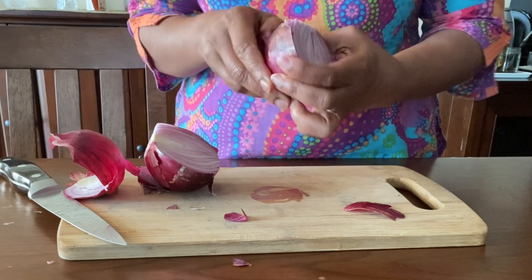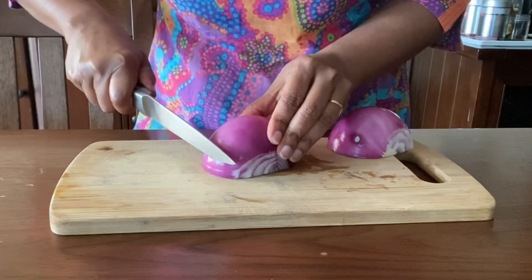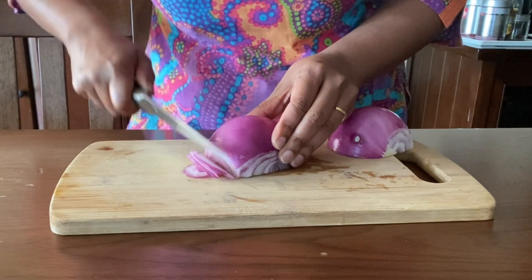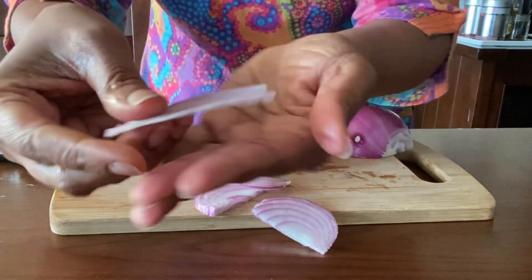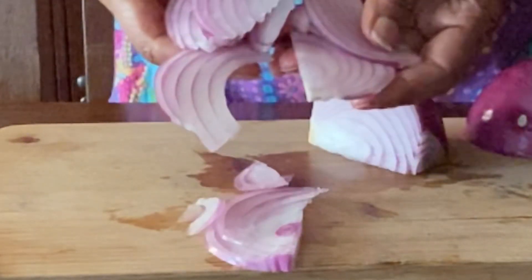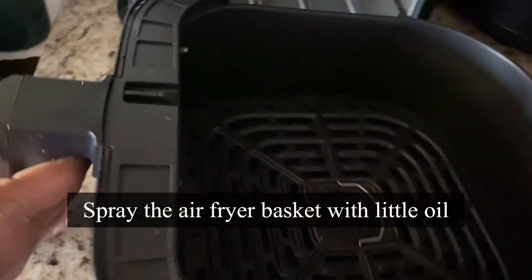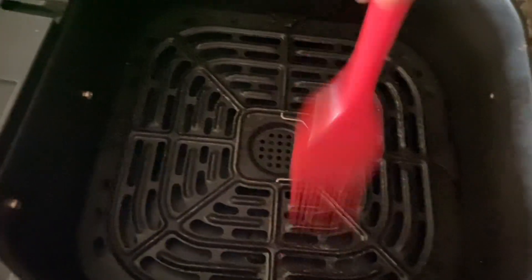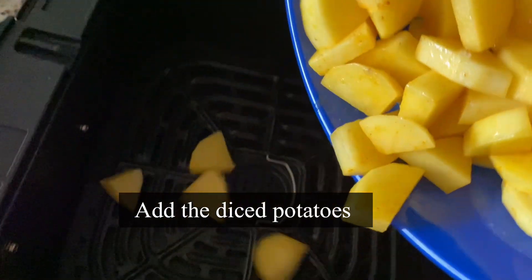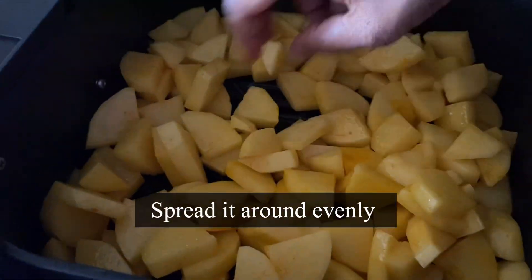I'm using one large red onion — if you have medium size, take two. The onion is going to create the magic in this recipe. Cut it into thin slices lengthwise. The spiciness and sweetness of the red onion is going to add extra flavor. Time to air fry the potatoes — lightly spray the basket with oil.